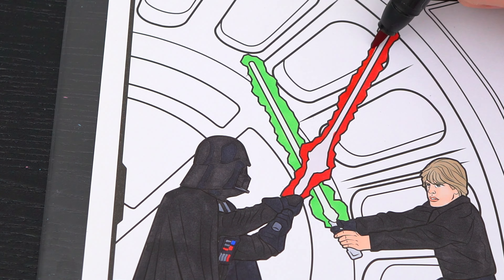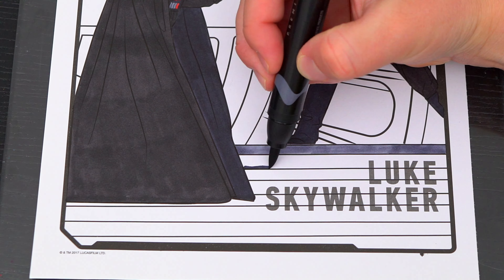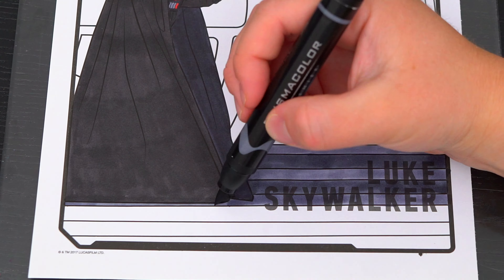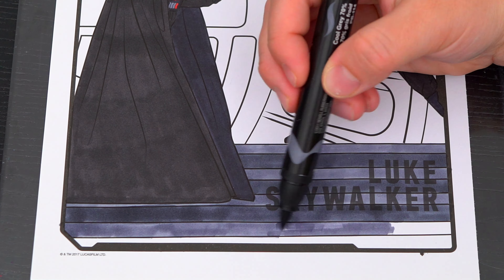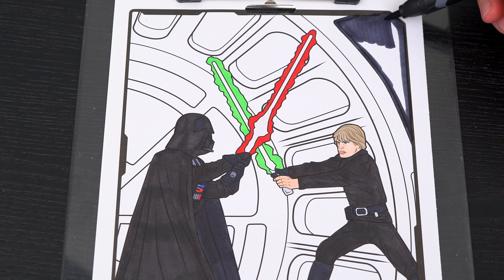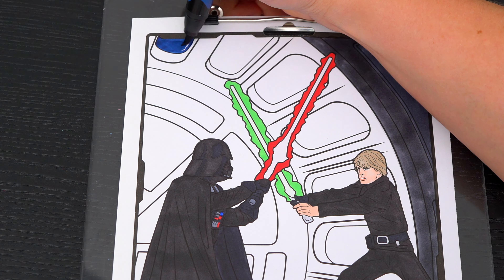And let's make his lightsaber red. Let's color in the black, and let's color in the walls different shades of gray with blue in the background.